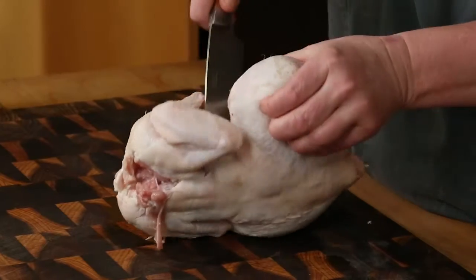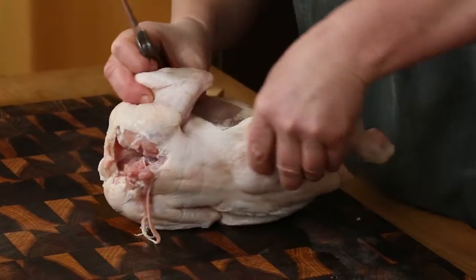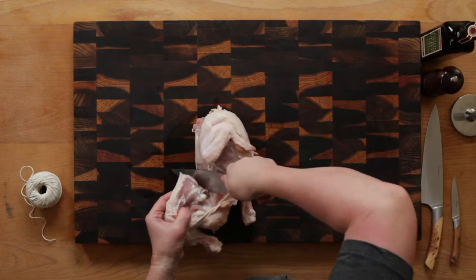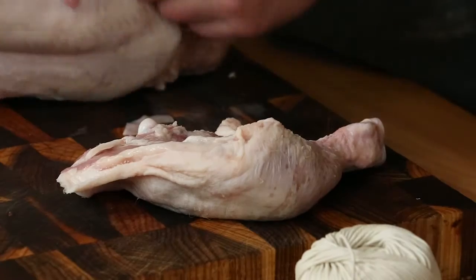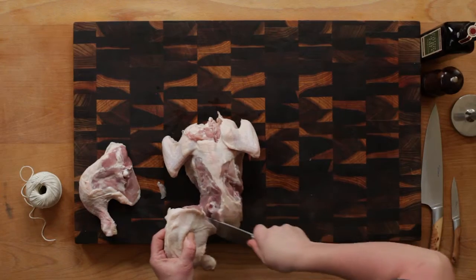Twist the leg backwards, cut around the exposed ball joint and sever the leg. Make sure you don't ignore the fleshy bit at the top of the leg, which is called the oyster.